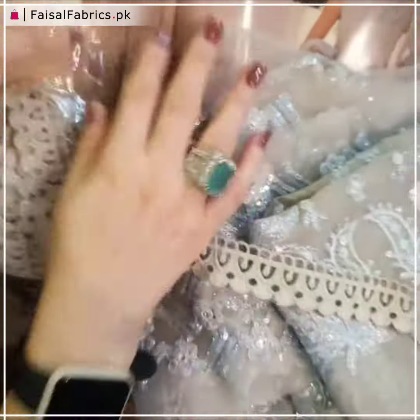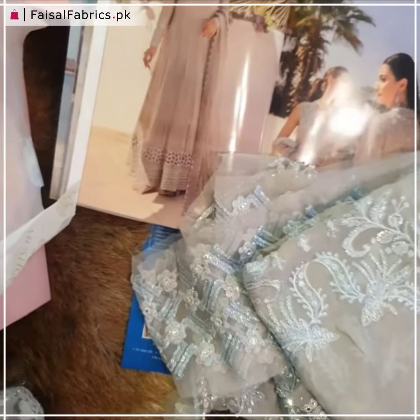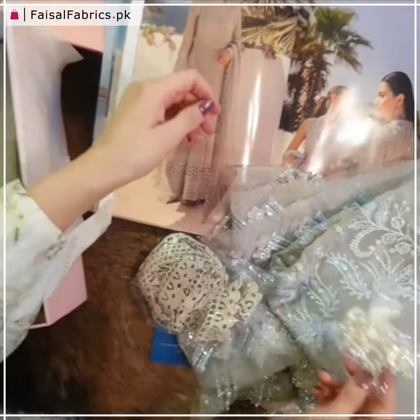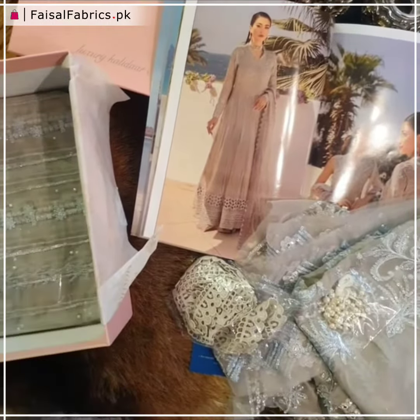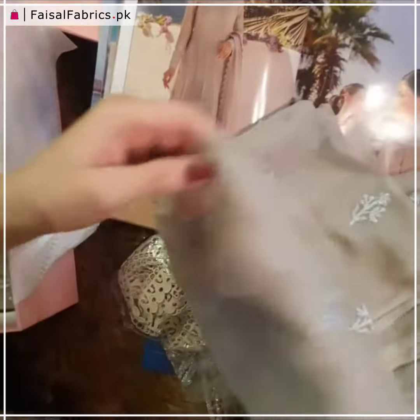Now this is the crochet lace for the ghera trimmings. This is the lace. And of course, our tassels — beautiful pearl and tassel tassels in cream and pinks, beautifully complementing the outfit.